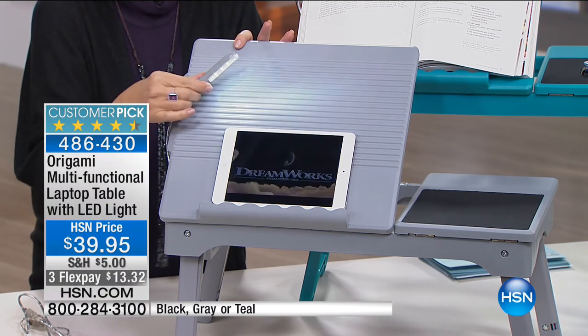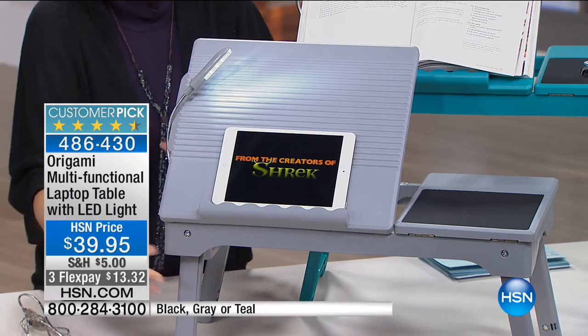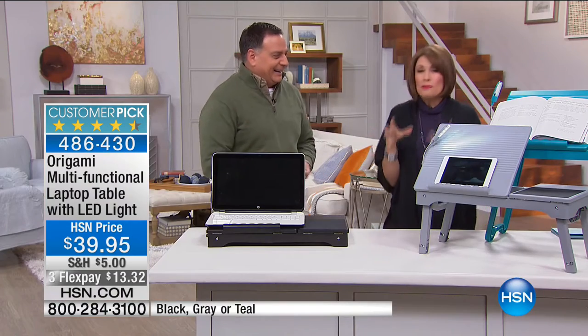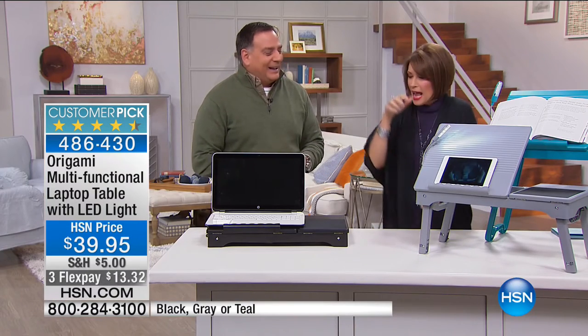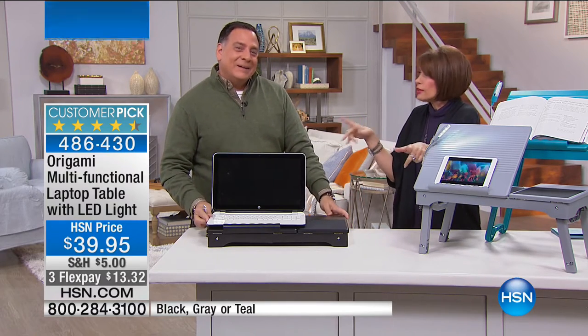I can just turn the little light on — it's a bright light, and it's LED. And everything about this: mouse pad, LED light. If you're starting to think about Valentine's Day, you better be — that's coming up, isn't it?